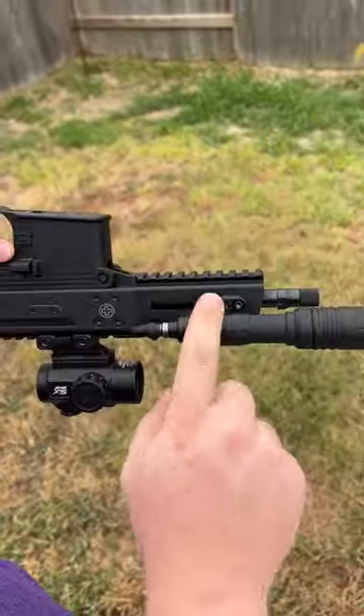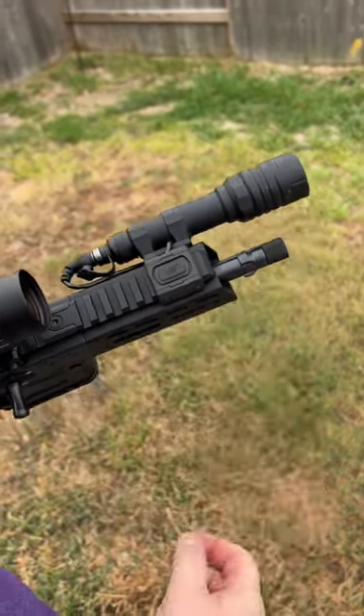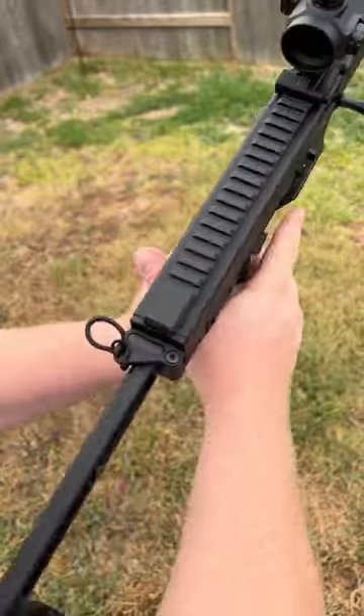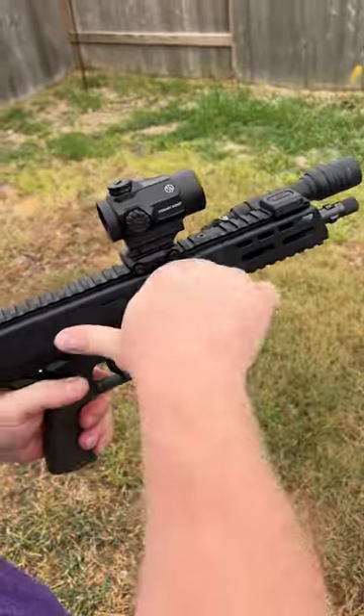I have a Mod Light on an Arisaka mount with the Mod Button Light button, and it's pretty sweet. I like how you can intertwine it — it's small and compact. The problem is it's not ambi at that point; you kind of have to have your hand go over the other side if you want it the other way. But I am left-handed.